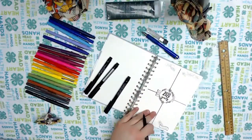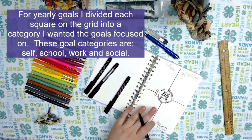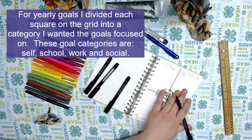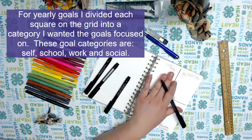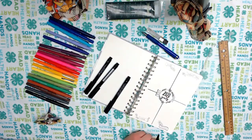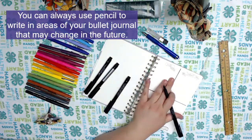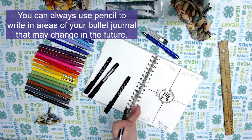When you bullet journal, there are many different ways that you can structure your journal. For my goals, I wanted all the overall goals on one page, so I divided it into four sections: self, school, work, and social. I've started outlining the headings for what those will be. I always write my goals in pencil because you can change them as you go throughout the year and add to them.